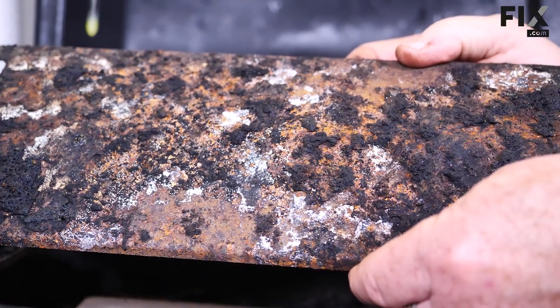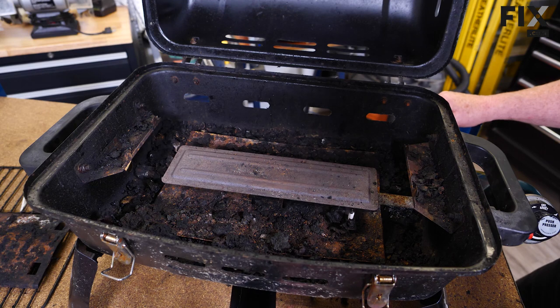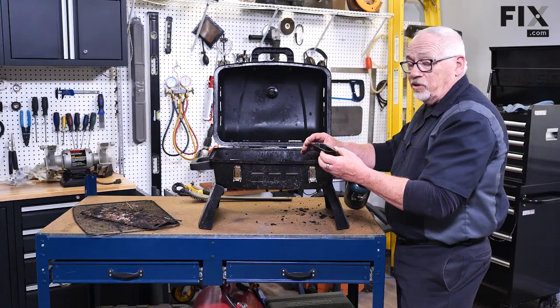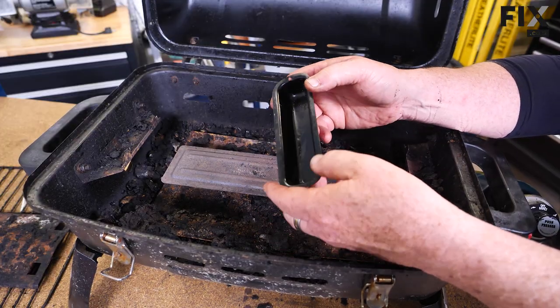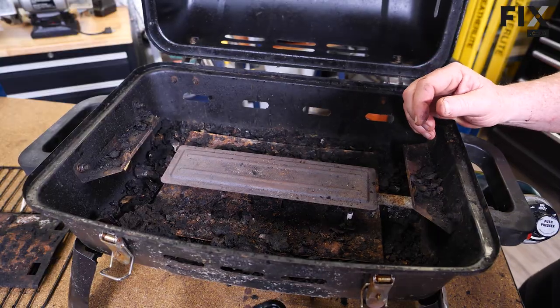This particular grill has a drip tray, so you want to check that, make sure it's all cleaned out, and make sure it has no holes rusted in it. Look to see where it's mounted, because that's usually the one place where they tend to rust and fall out.